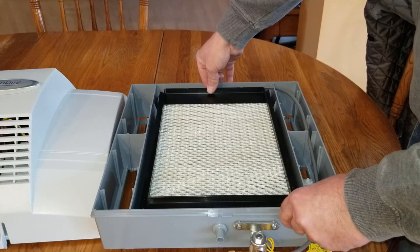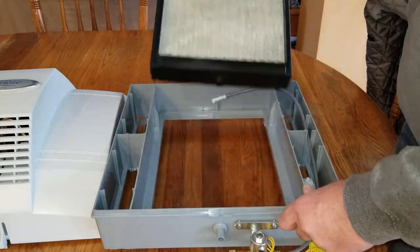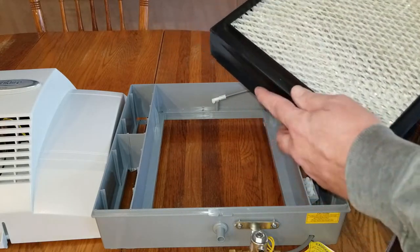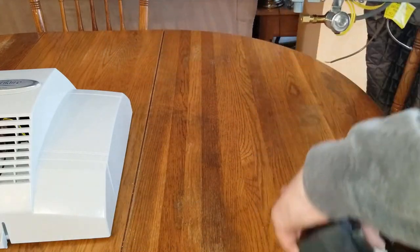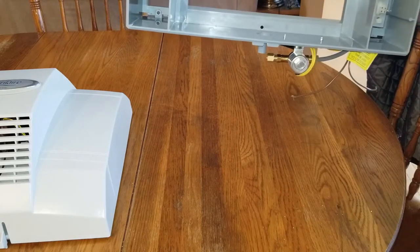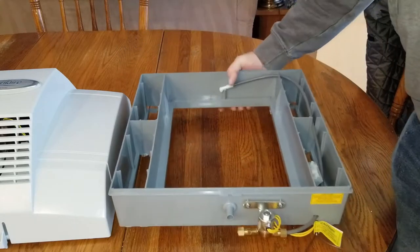Slide it out and lift it up. You'll see that at the bottom it has a little nipple that slides down into the drain hole. There'll be some kind of drain line here.